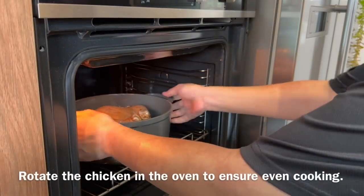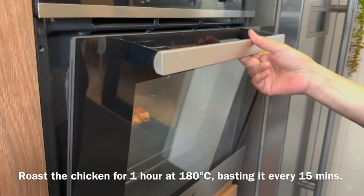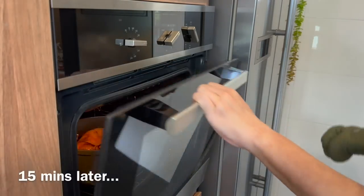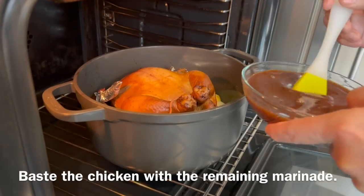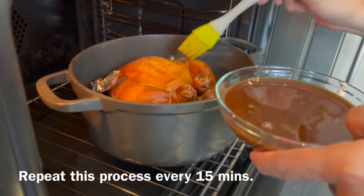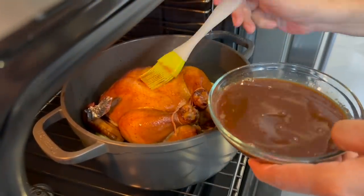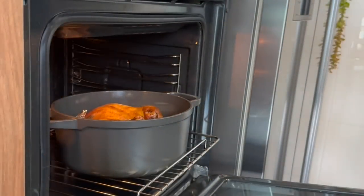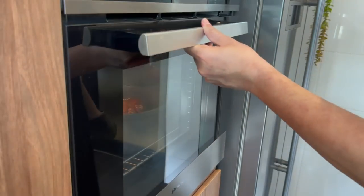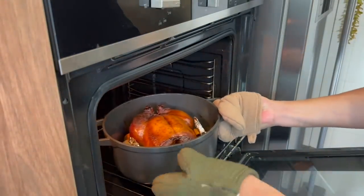We may need to rotate the chicken because of uneven heat from the oven. We will roast the chicken at 180 degrees Celsius for an hour, basting it every 15 minutes to keep it moist and give it a good color. After 15 minutes, baste it all over generously — do this every 10 to 15 minutes. It imparts so much flavor into the chicken. At 40 minutes, the chicken has a very beautiful color — this is what we want.